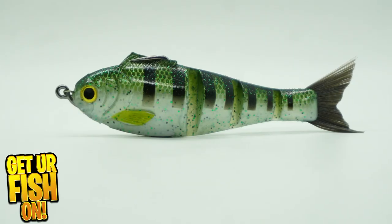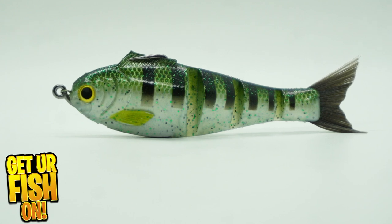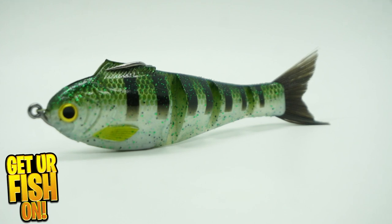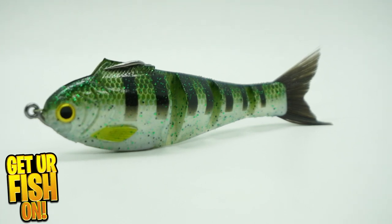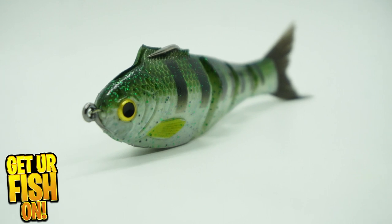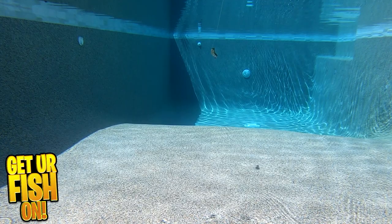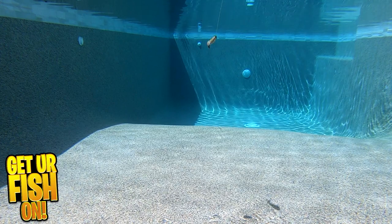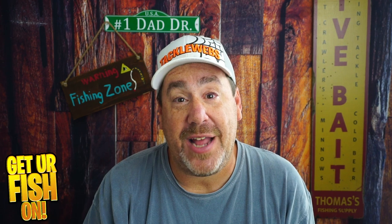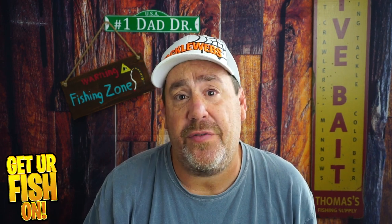The Bucca Baby Bull Shad is arguably one of the best multi-jointed bass fishing baits on the market, in my opinion. New to the market is the weedless soft plastic version that is a collaboration with Mike Bucca and Catchco. It's another multi-jointed bait designed with an EWG hook in the belly and hidden. The hook point comes out the top fin.